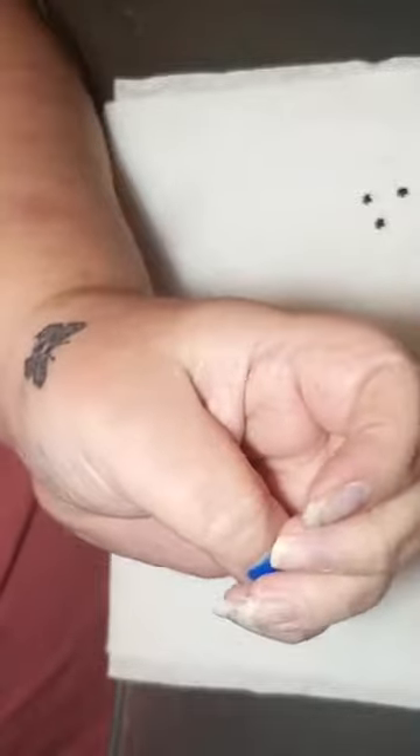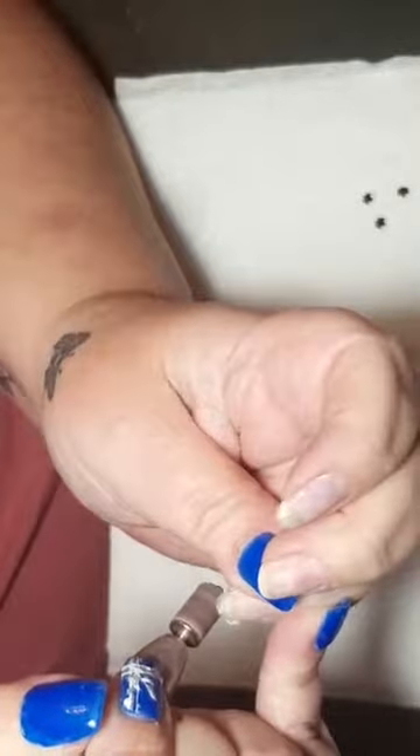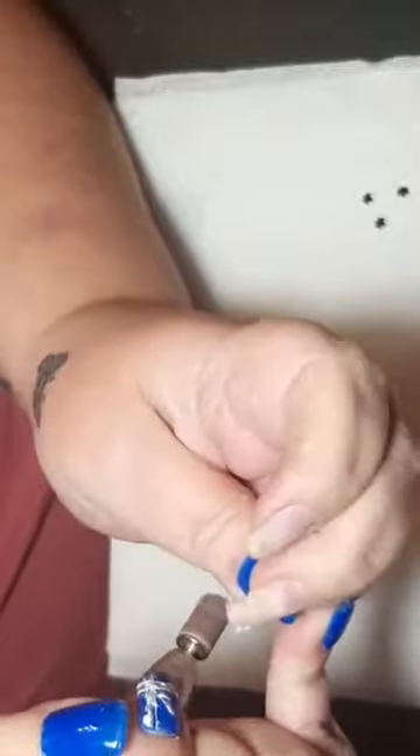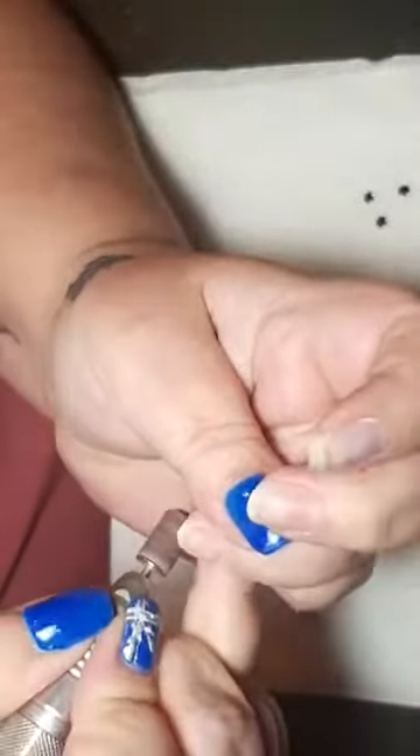I'm just going to take the length down a bit. Having extensions on does not damage your nails if done correctly. Mine aren't damaged or pitted or anything of the sort.